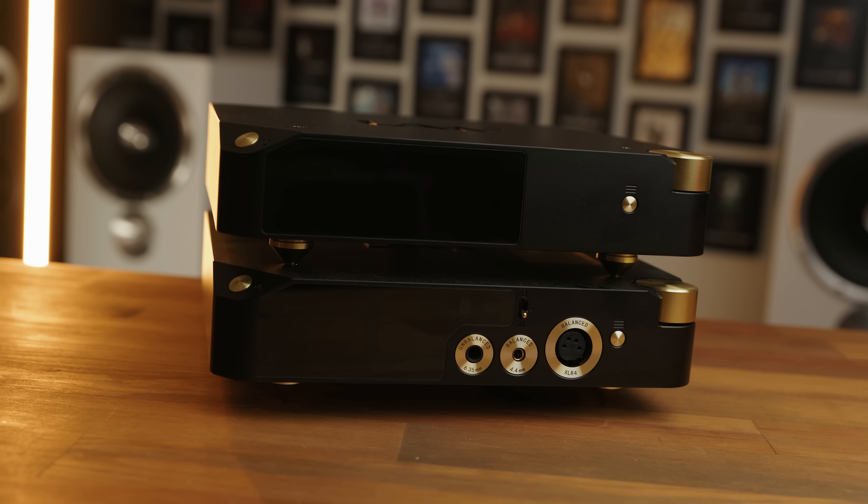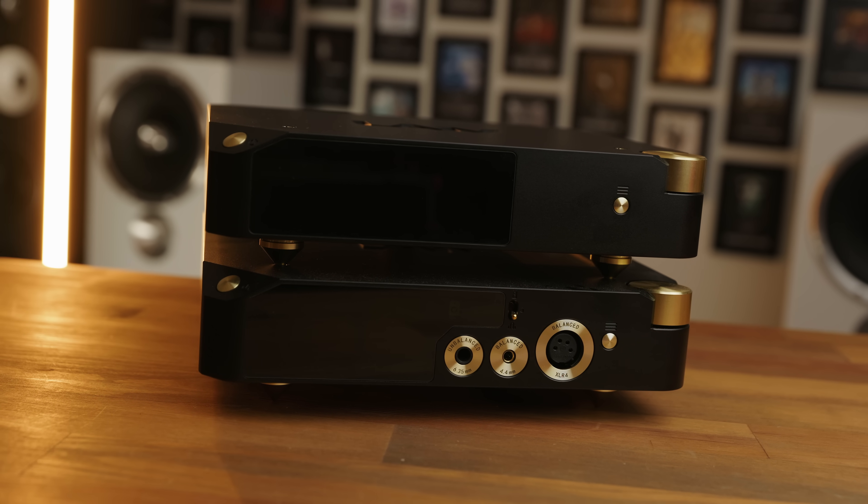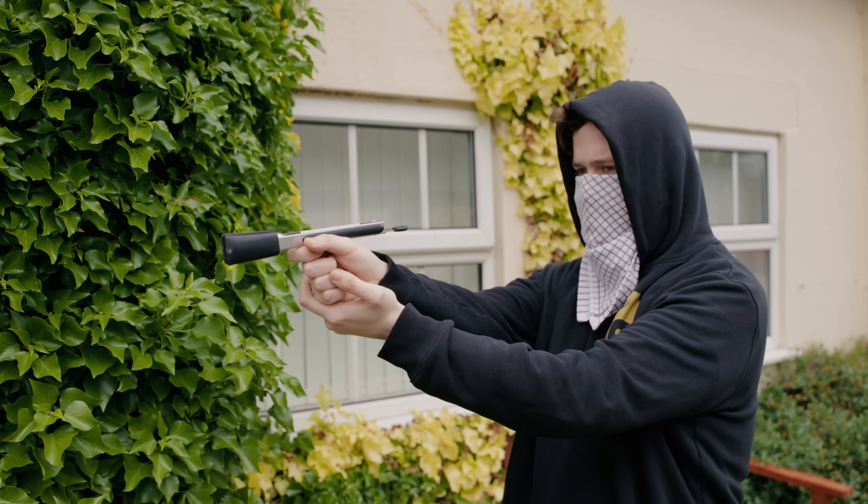I was quite a big fan of Lave's Harmony DAC and their HP2A amplifier, but both of those were pretty expensive, so I was pretty excited to take a look at something a little more affordable, given that this is under a thousand dollars.